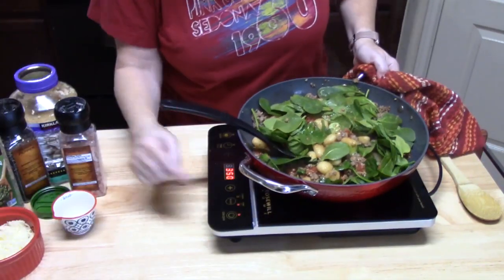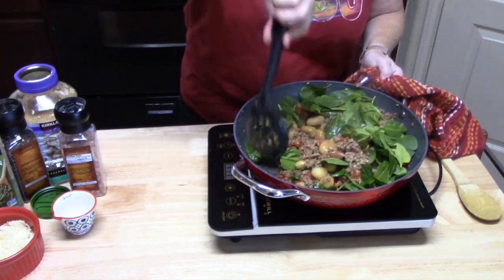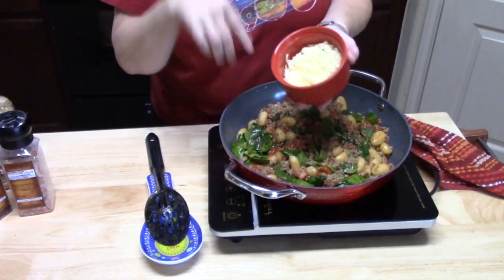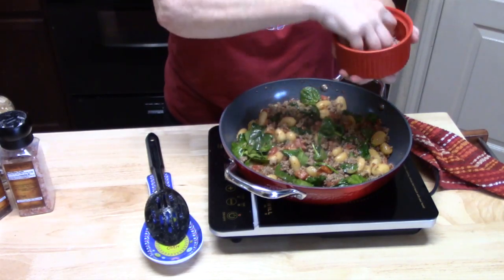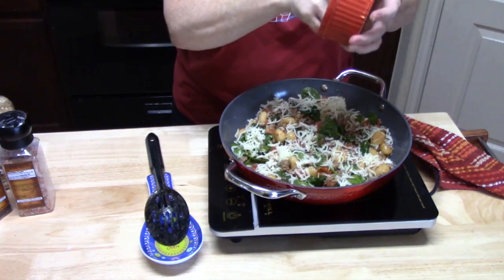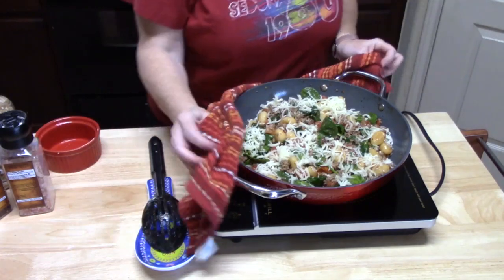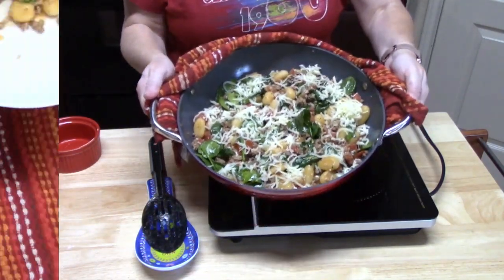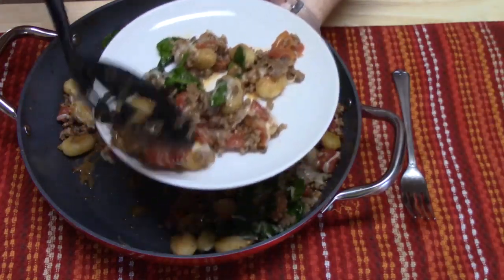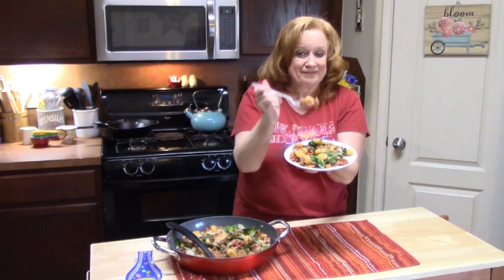We're going to turn the burner off and let the residual heat from the meat mixture and the potatoes in the pan soften down that spinach. I've got some shredded mozzarella cheese — about half a cup — and I'm just going to sprinkle it across the top. There we go. Now I've got to build this plate. Look at that cheese — how does that look? There's my bite.